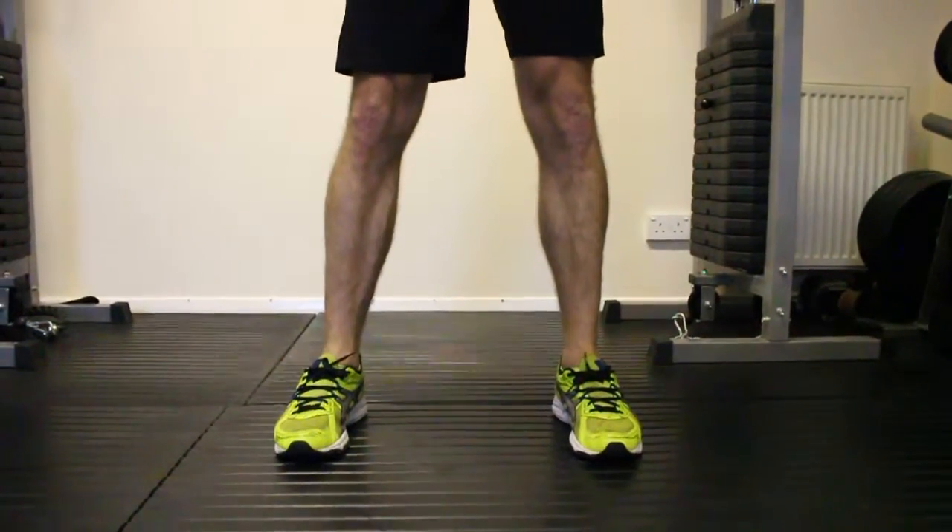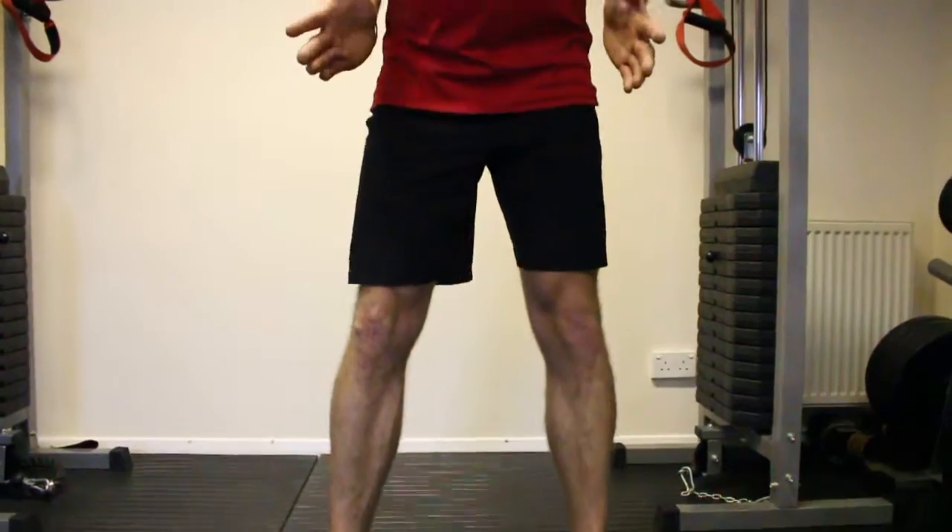For squats, most importantly get the feet hip-width apart, toes pointing slightly out.